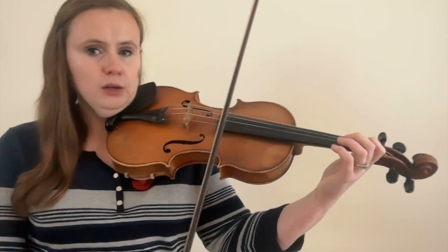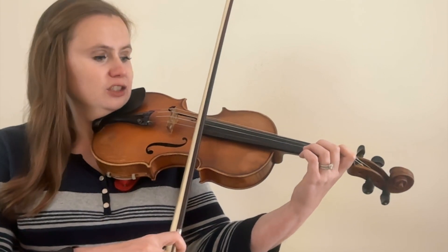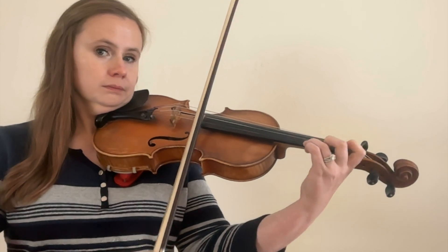Bow technique number fifteen is sul tasto, which just means to play over the fingerboard. This creates a very soft, light, and airy sound, again mostly found in orchestral music. When playing over the fingerboard, you want to be right along the edge of the fingerboard — you find this a lot in French music, like Debussy or Ravel.